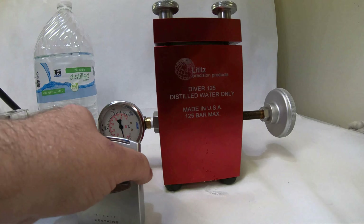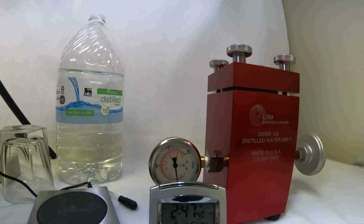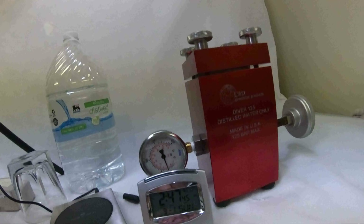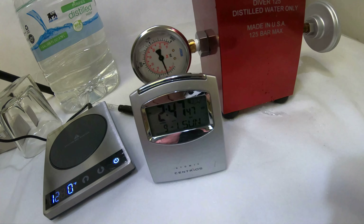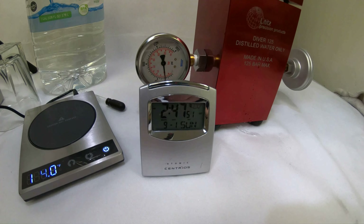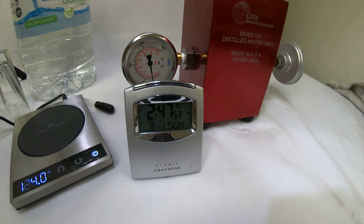We're actually going to let this sit here for a couple of minutes — we'll fast-forward you through this, but we're going to put the atomic clock right here so you can see. We're going to let it sit for about two minutes just to make sure it gets a good test.